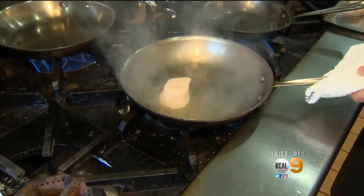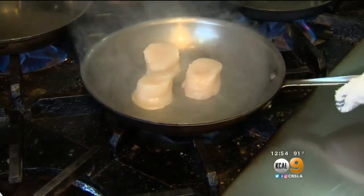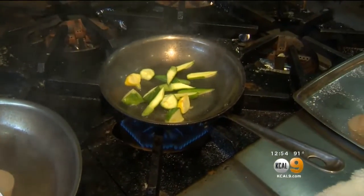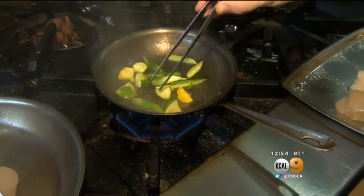I always put the pan down, tilt it slightly forward, and add them in just like so. And what we have here is some local patty pan squash and baby zucchini. I like little patty pans — these are really, really flavorful, and then little baby zucchinis that have been cut up.